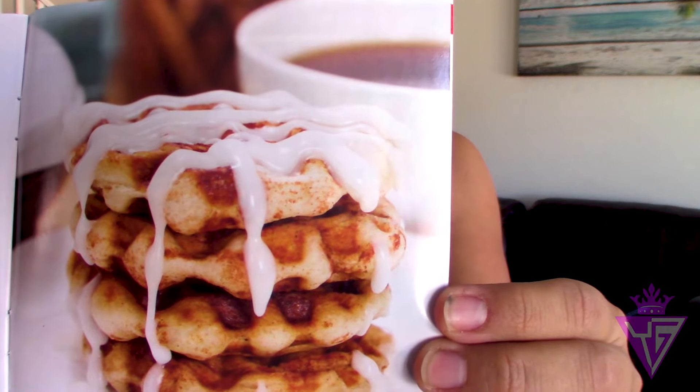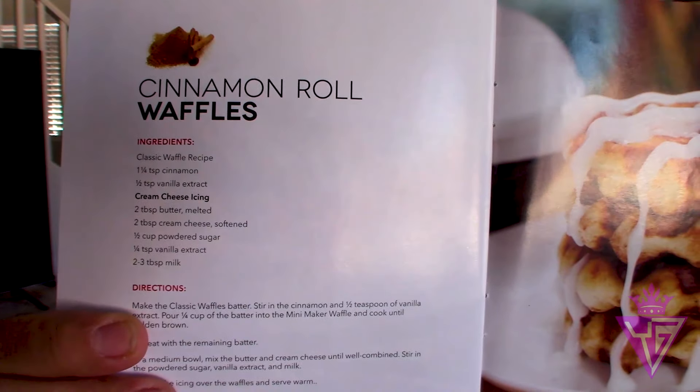The recipe book shows how to make waffles — you can make biscuit waffles and all kinds of things. After I'm done doing this review, we are going to be testing this out. I found the recipe that we are going to try — it's a cinnamon waffle recipe and I am so going to try this after I'm done talking to you guys.